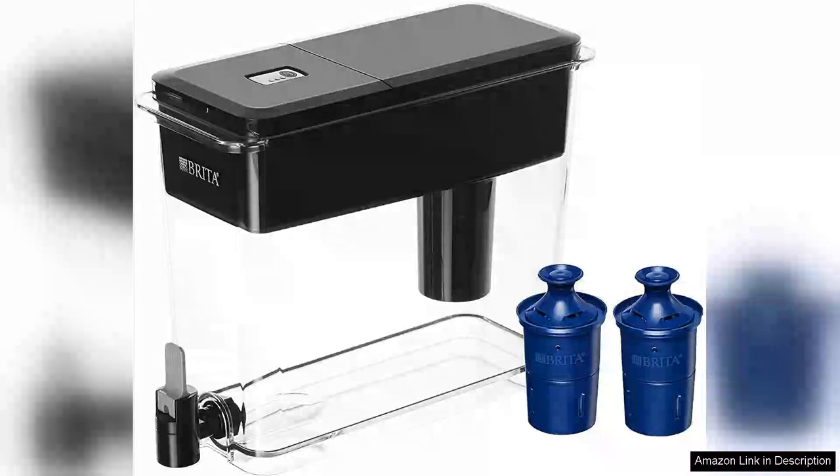The Brita 18 Cup Ultramax Dispenser is a game changer for anyone seeking convenient filtered water at home. Its sleek space-saving design easily fits in most refrigerators, making it an ideal choice for families or individuals alike. With a generous 18 cup capacity, you won't find yourself constantly refilling, which is a huge plus for busy lifestyles.